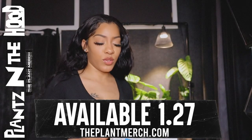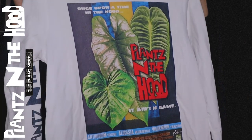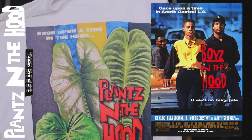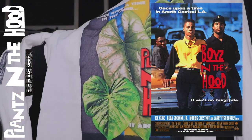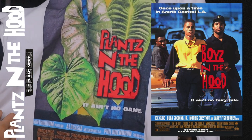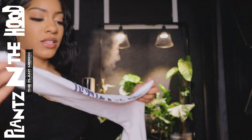Plantmerch.com — this is the newest addition. Hot off the presses, we have the newest item: the 'Plants in the Hood' — a Boyz n the Hood remake. It was inspired by the Boyz n the Hood movie poster with the three main characters. Ours says 'Ain't No Game.' We have the three main characters being the Anthurium VTi, Alocasia Heterophylla, and the Philodendron Fibrosum. It's so cute — I tried to keep with the same colors and everything, and on the side it just says 'Plants in the Hood.'